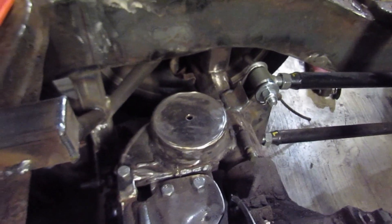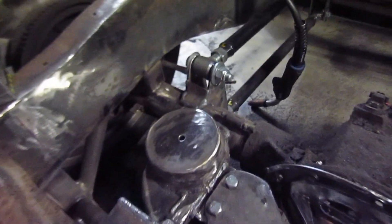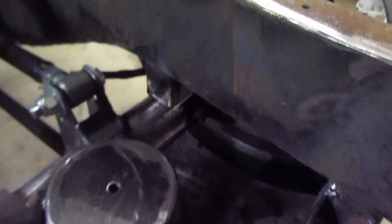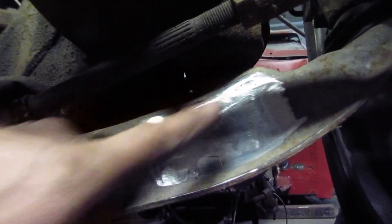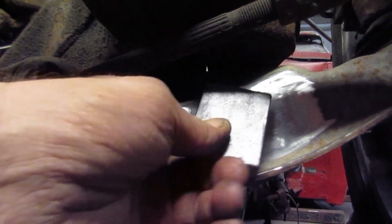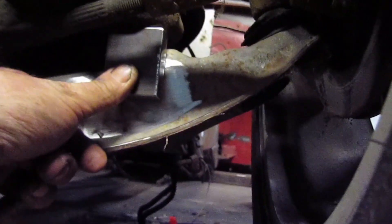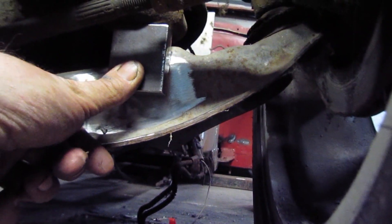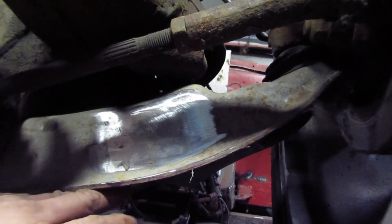We're gonna go ahead and weld these hard stops in, and then I'll probably go make the upper bag mounts or put the fish plates on the outside of the frame. I got the hard stops on the back welded on. I'm gonna go up and weld the ones on the front. In this area here is where the factory one was - it was just a piece of cast aluminum. So I'm gonna come in and weld these half-inch blocks onto the A-arm and that's gonna be our stop.